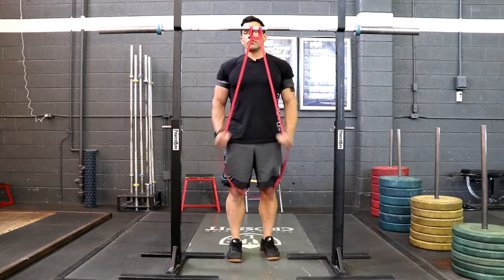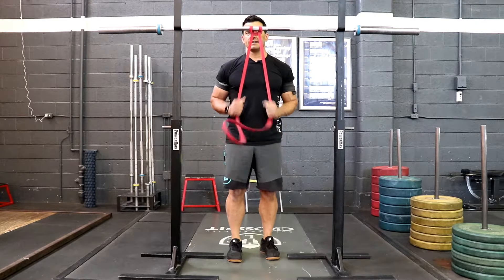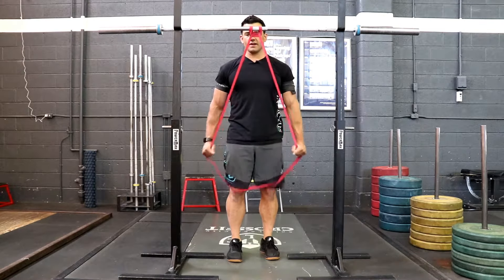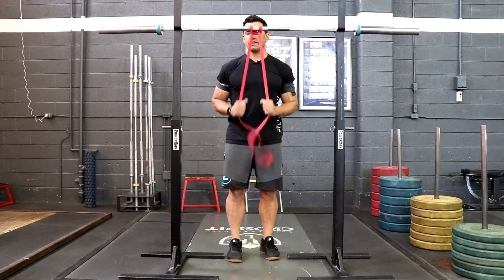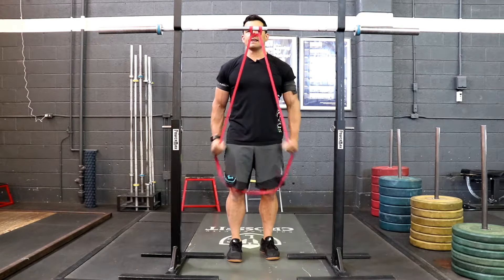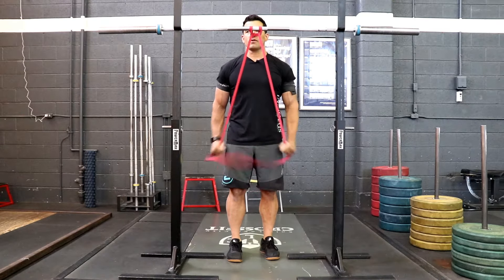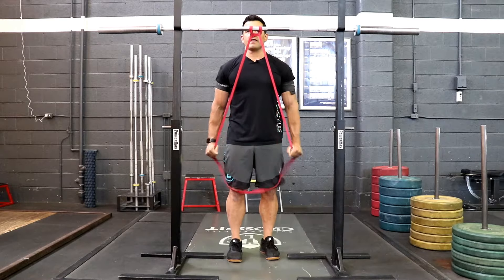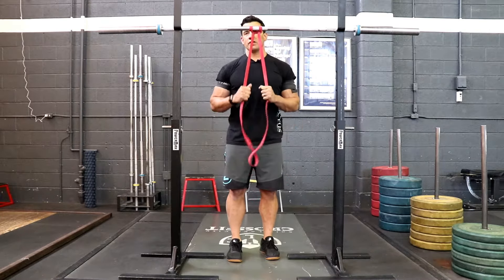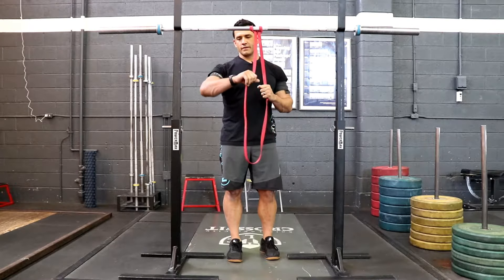30 reps — 1 through 30. Then you want to rest for 30 seconds.